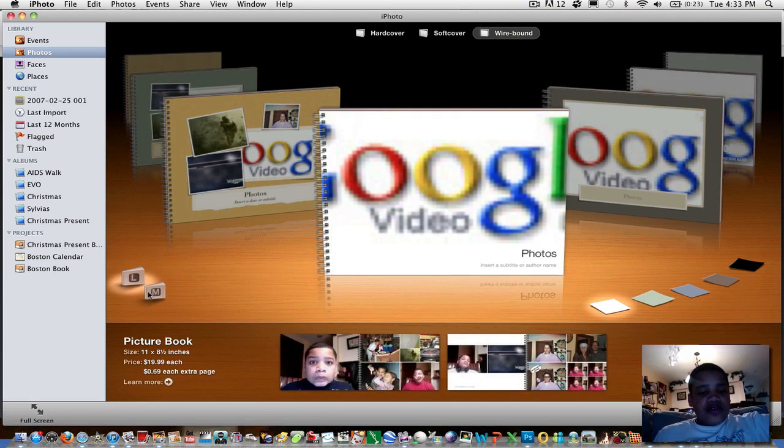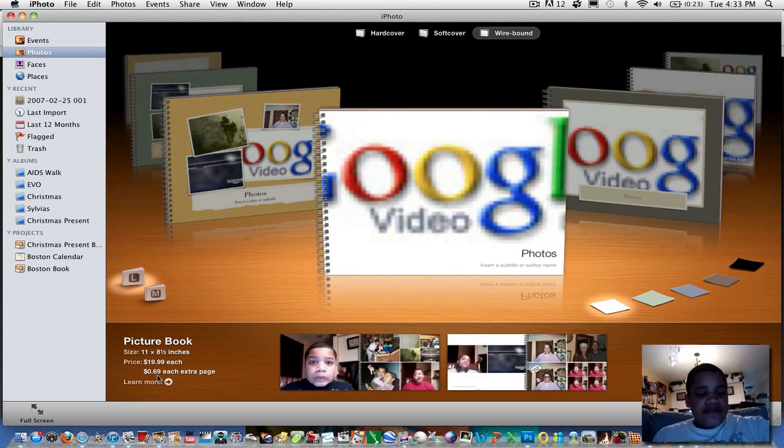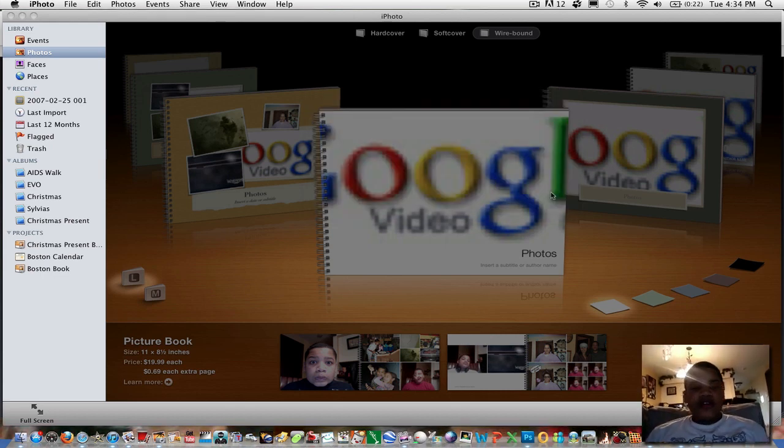When you do Wirebound, you have two choices: Large or Medium. If you click Medium, it shows all the specs in the bottom left-hand corner — the size is 8 by 6 inches, it costs $10, and it's $0.50 for each extra page, which includes 20 pages. For this demonstration, I'm going to do Large, which is 11 by 8.5 inches and costs $20. Once you choose, click Create. It'll ask if you want to add enough pages to fill your photos, or create an empty book with just 20 pages. I'm going to create an empty book.